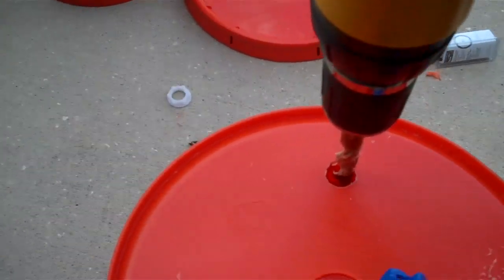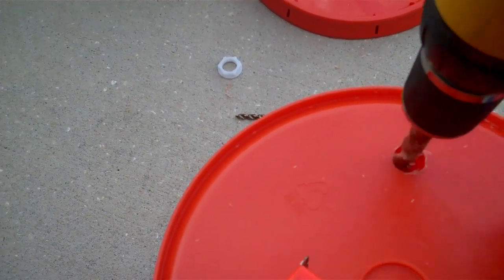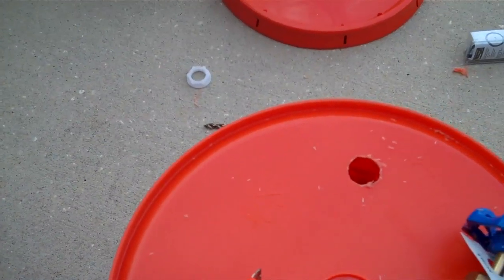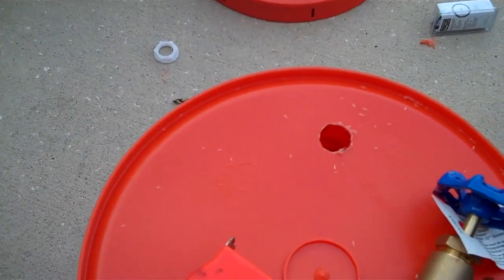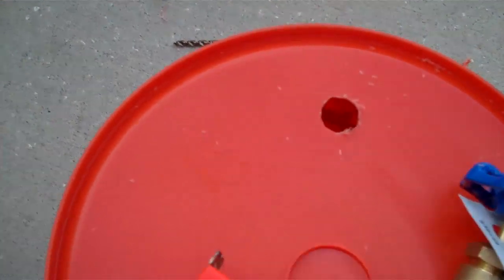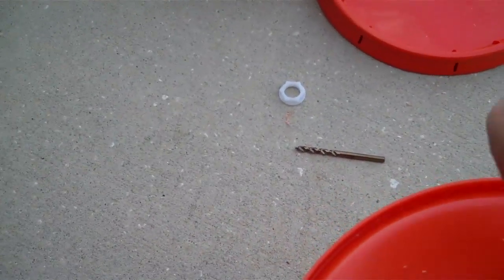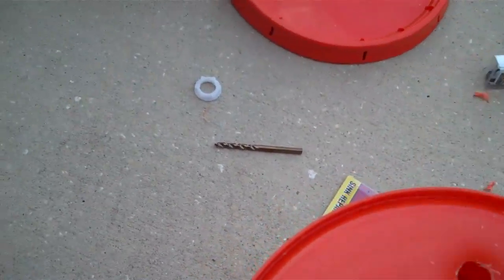Real quick, let me show you what I'm doing. I'm kind of having to play with this hole a little bit, using the edges of my drill bit kind of like a router. It's a pretty sharp bit, it's brand new. Trying to get it to where it's about three quarters of an inch so that I can get this fitting to go through there. I'm not quite there yet, but I'm getting close.